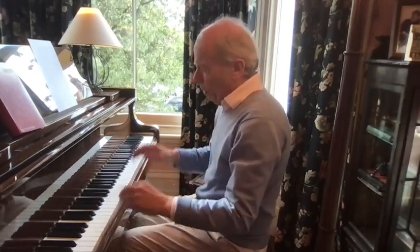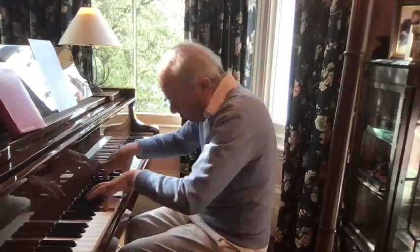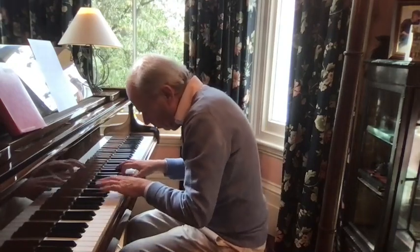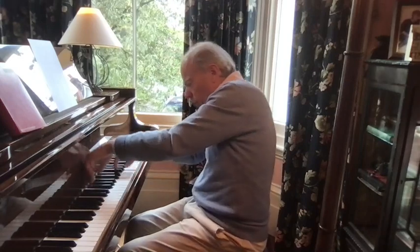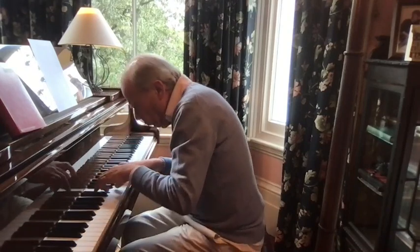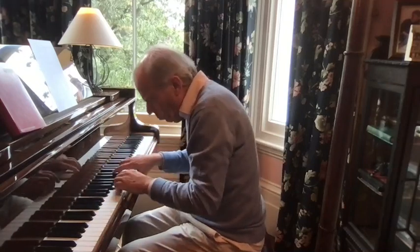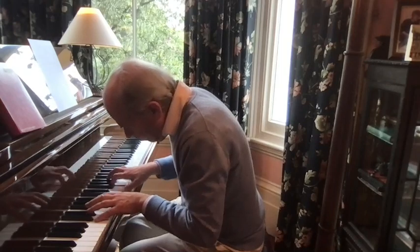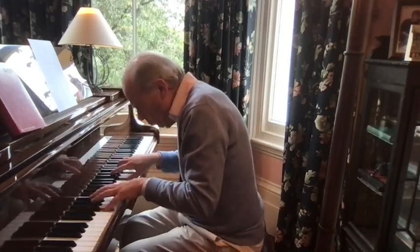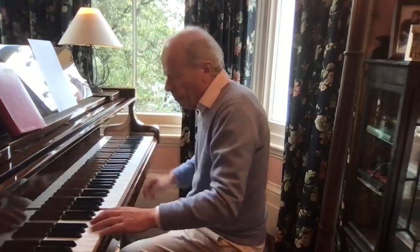Let's just play one last time. Amen. I hope you liked this video and I look forward to seeing you again on another occasion.